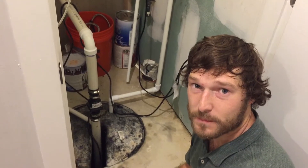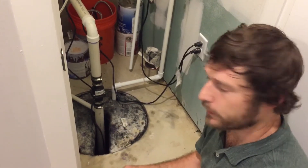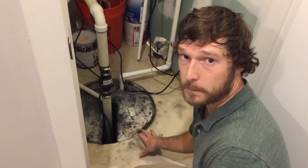Hi, I'm Vaughn with Innovate Green Builders, and as part of our home maintenance video series, I'm going to explain how to maintain your sump pit and pump.